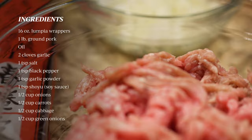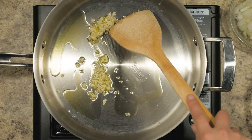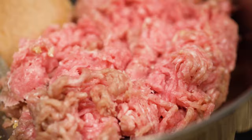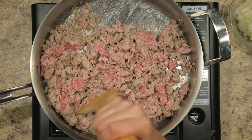First, heat up a large pan over medium heat and drizzle in some oil. Add in the minced garlic and briefly cook it to release its flavors. Then add in the ground pork and cook it until there is no pink left. Drain the pork of any extra oils.